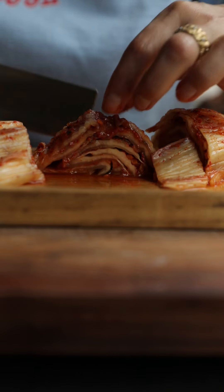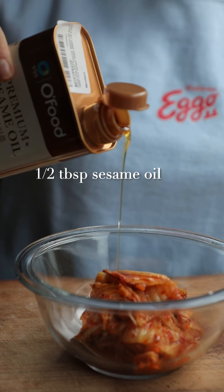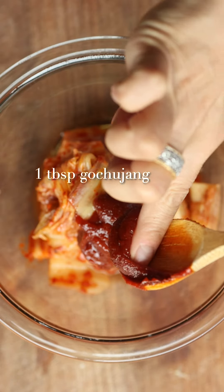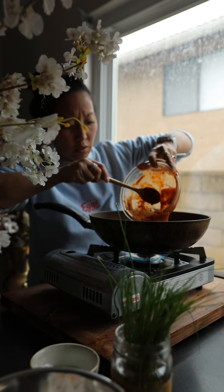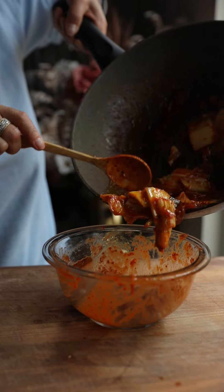It's also going to have some kimchi, obviously. We're going to start by sautéing the kimchi in a little bit of sauce, which starts with sesame oil and some gochujang — one tablespoon of gochujang and one tablespoon of maple syrup. Mix that all together and sauté in a pan for about a couple minutes with a little bit of extra virgin olive oil.